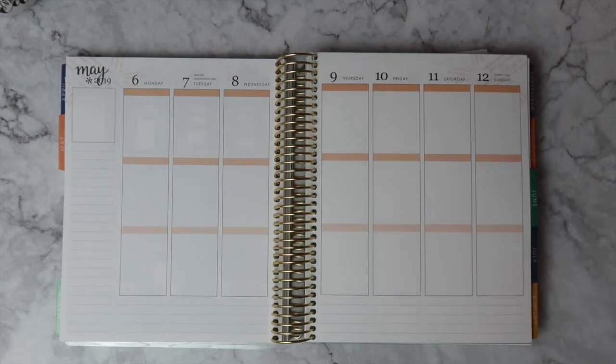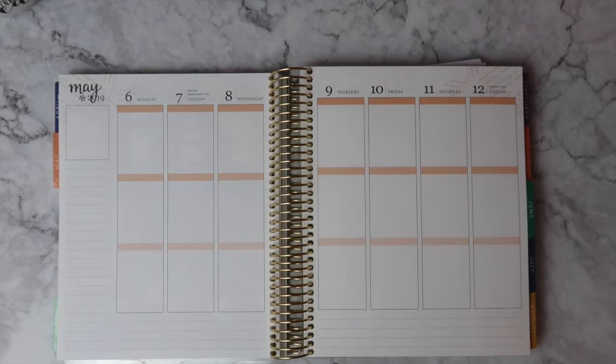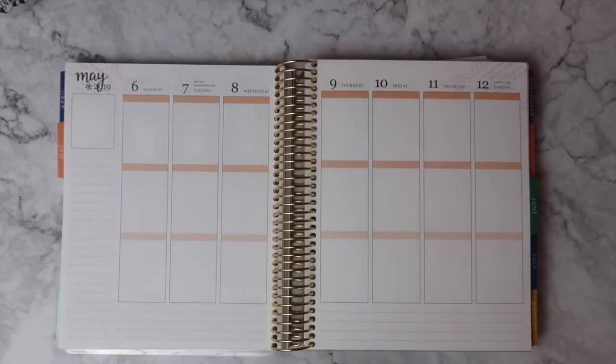Hello everyone and welcome back to my channel. I am doing another plan with me this week and I am back in my Erin Condren vertical. Still loving it a month in, still sticking with it. I am planning for the week of May 6th which is also the same week as Mother's Day.